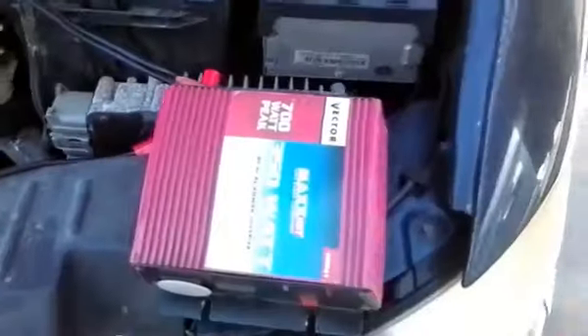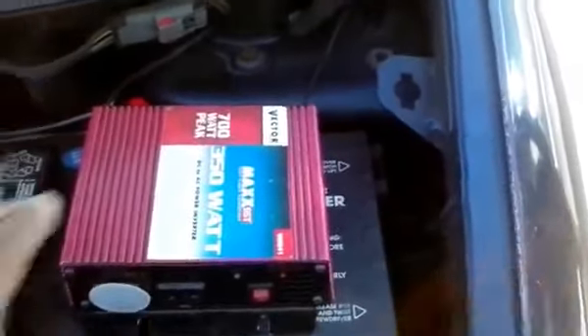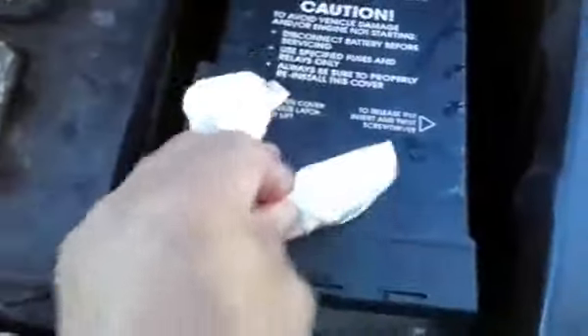Before actually mounting the inverter, you want to check to make sure that it'll fit, that the hood can shut, and that nothing's going to hit like that bar there. I've already checked it and laid it out, and I think putting it like this will be a good spot. So I'm going to clean this relay box cover — just using a paper towel with some water, since it's pretty dirty down here. This is being done so that when I put the velcro down it'll actually stick.